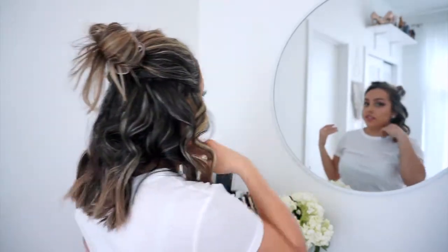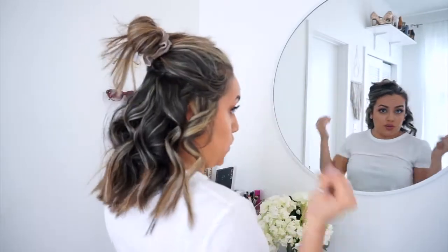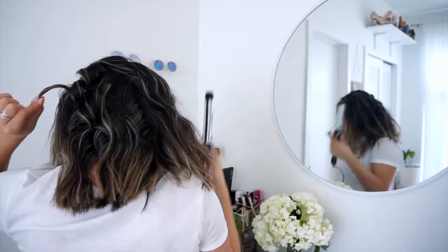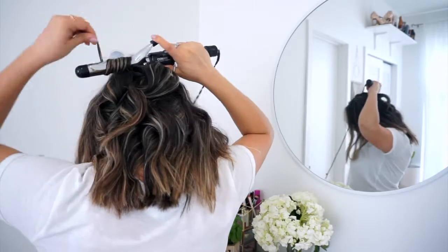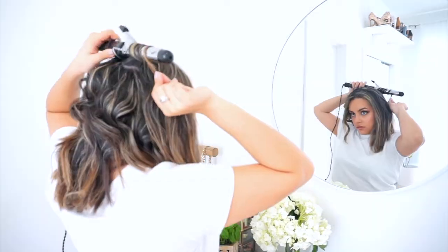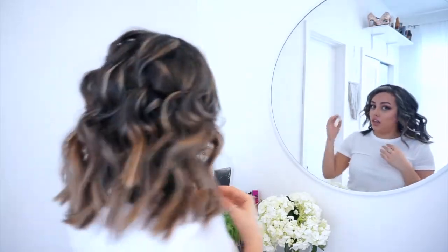Now that the bottom half is done — as you guys can see there are some curls in there — I'm going to go ahead and do the same with the top half of my head. There's already a lot of volume at the bottom.